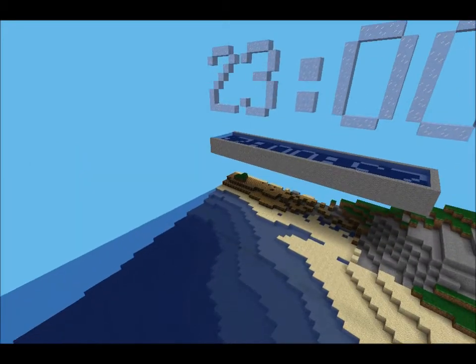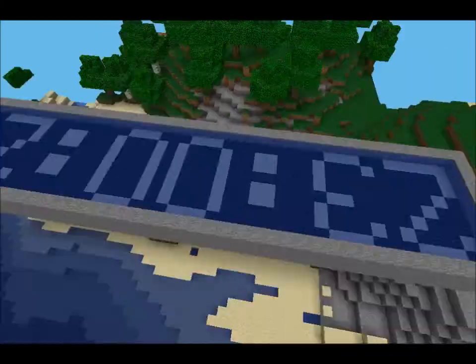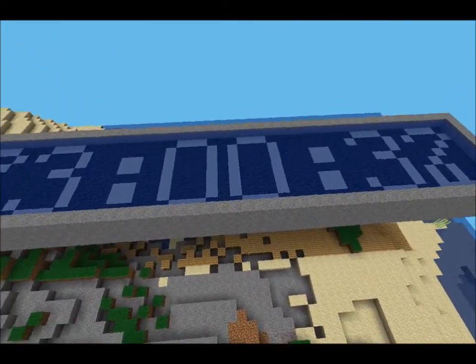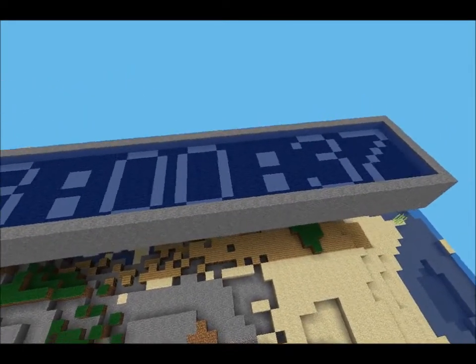It's also a reminder to set your clocks ahead an hour. As you can see, I've got this little digital clock running, skipping over like two seconds.